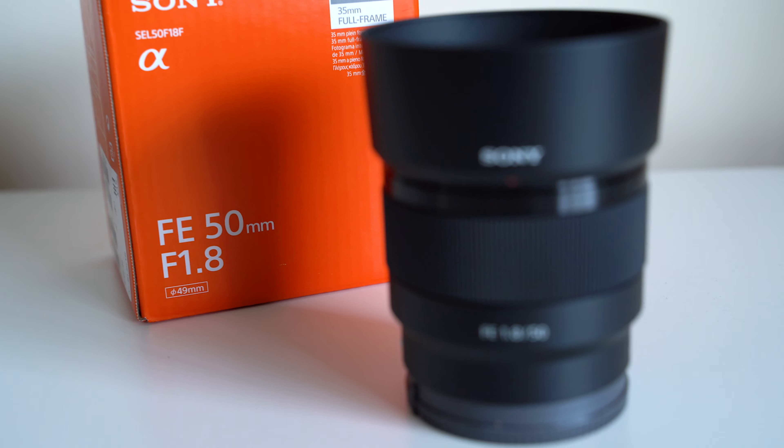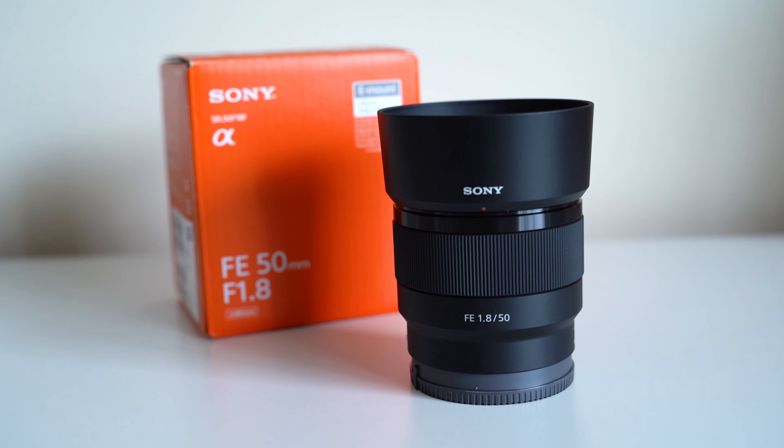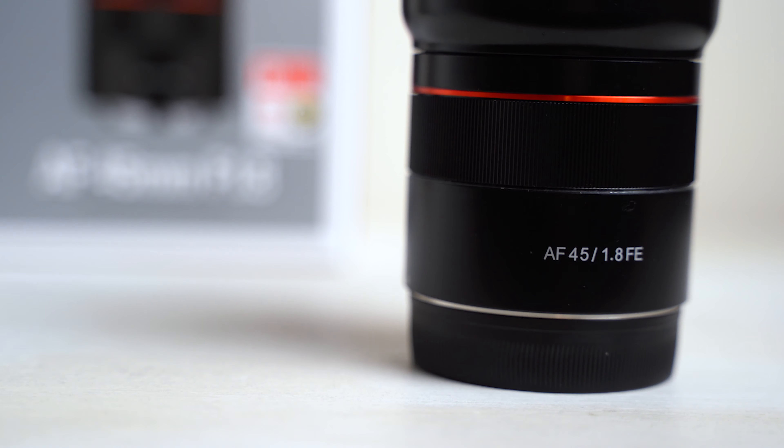If you're in the market for a 50 millimeter or so equivalent lens for Sony full-frame E-mount, then these two lenses are probably on your radar: the Sony FE 50mm f/1.8 and the Samyang 45mm f/1.8. We're going to break these two down today, do an in-depth comparison, talk about some pros and cons so that you can decide which one's going to be best for you.